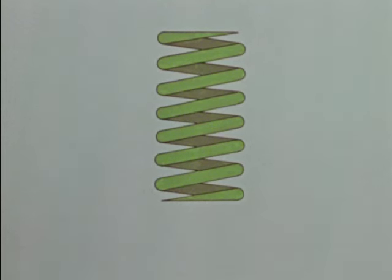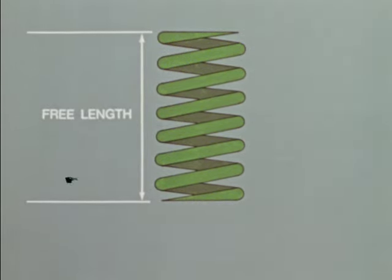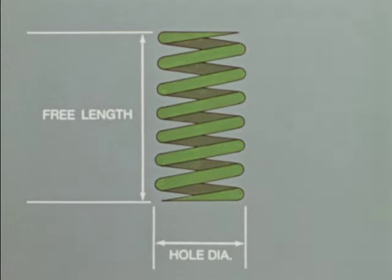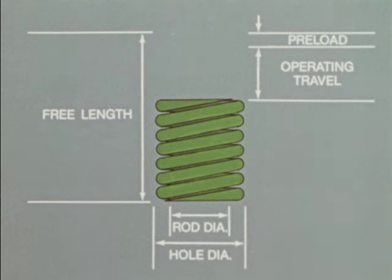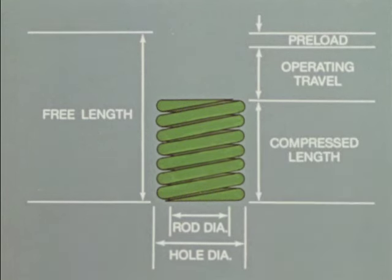Some of the spring terminology needed for adequate understanding of die spring selection and use: Free Length — the measurement of the spring before it has been placed under load. Hole Diameter — the nominal outside diameter of the spring, actually the size of the hole into which it will nest. Rod Diameter — the nominal inside diameter of the spring, actually the diameter of the rod over which it will fit. Preload — the distance the free length of the spring is reduced by the pressure of the assembled tool. Operating Travel — the linear measurement which is subtracted from the spring length after operating force has been applied. Compressed Length — the length of the spring after work force has been applied.